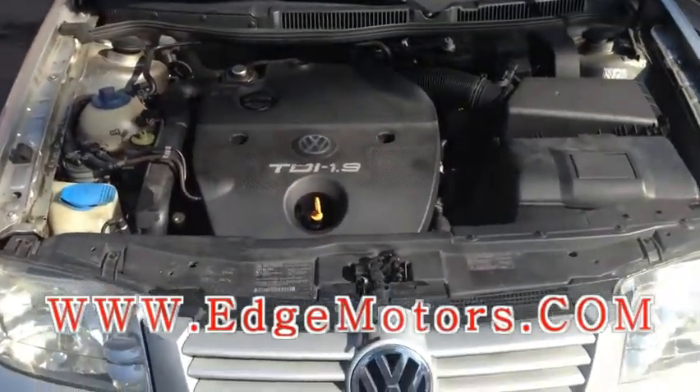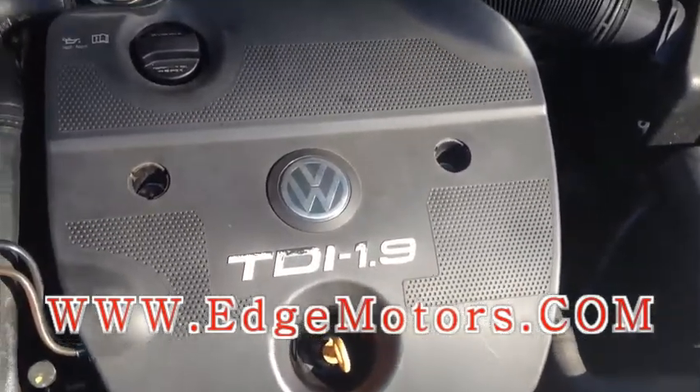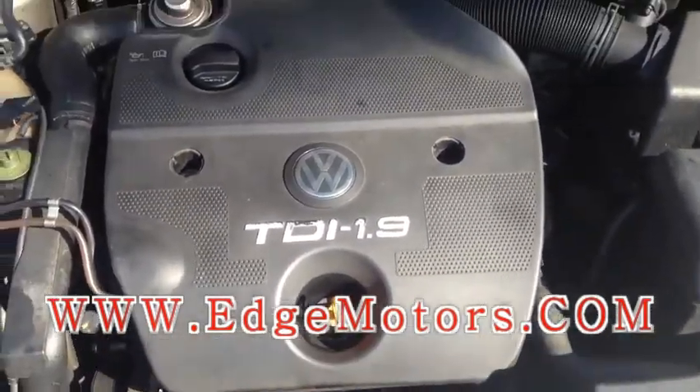We have a Volkswagen Jetta, year 2000, 1.9 turbo diesel. It has glow plug codes and now we're gonna do some diagnostics and see what's actually broken.